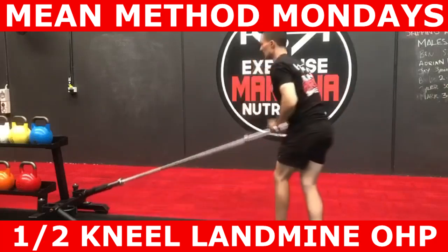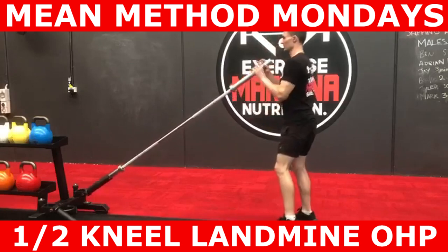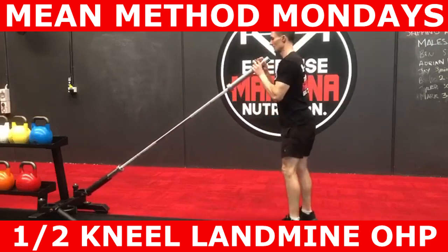What's going on guys? Michael Marmina from Marmina Exercise and Nutrition here. In this episode of Method Mondays, we'll be looking at the half kneeling landmine overhead press.